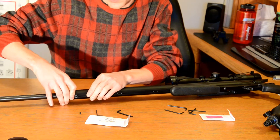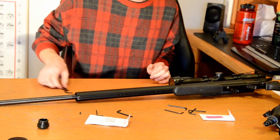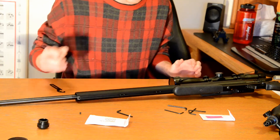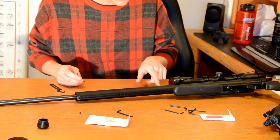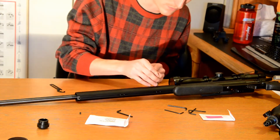The barrel nut — or, I'm sorry, the end cap — will pop right out, like so. To remove the barrel itself, there are eight set screws: four on the left side of the rifle, and four on the underside of the rifle.